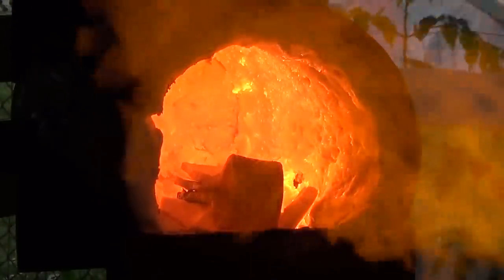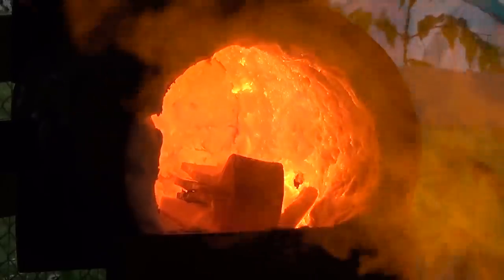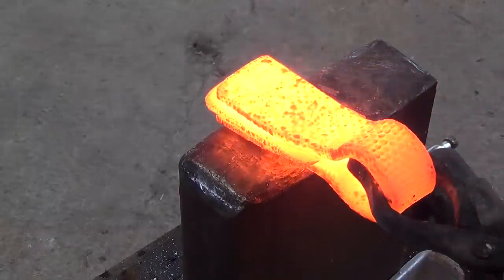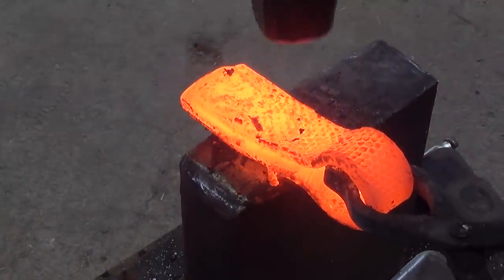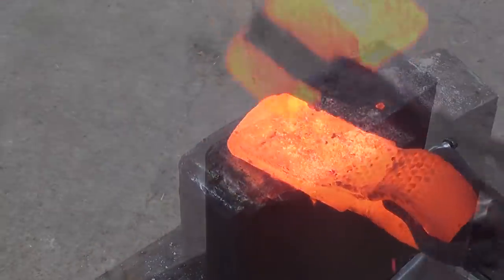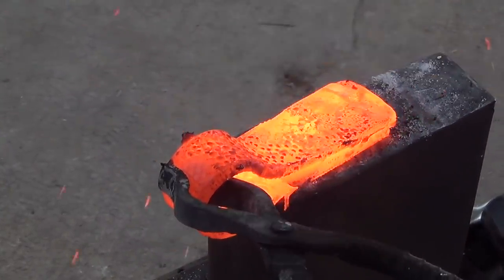I turn up the gas on my forge to help with oxidation and bring it up to a welding heat. Once a mild steel rod will stick to it, I bring it back to the anvil and set the weld. Then I do a second heat just to consolidate everything and make sure the weld sticks.